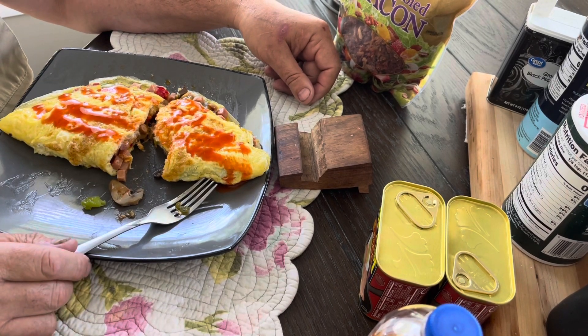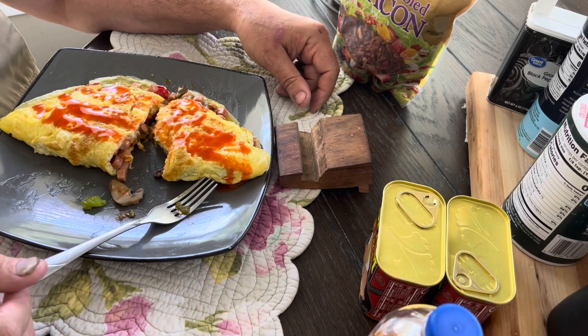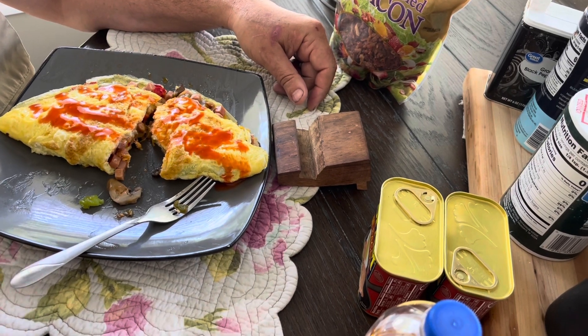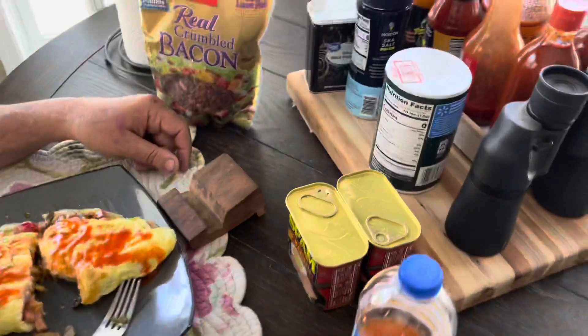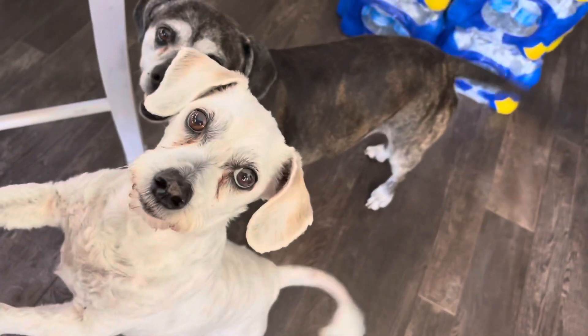Hmm. That is an omelet. That is the mother of all omelets right there. Okay. Oh, and I have an audience — the dog.